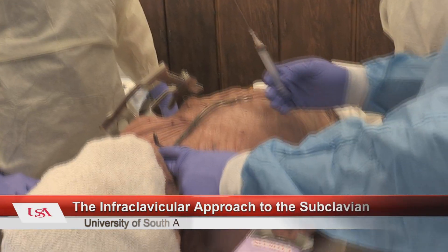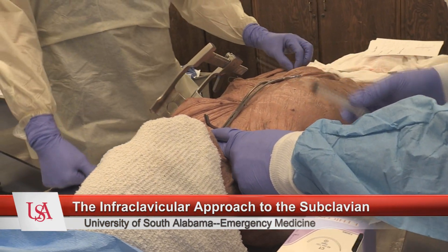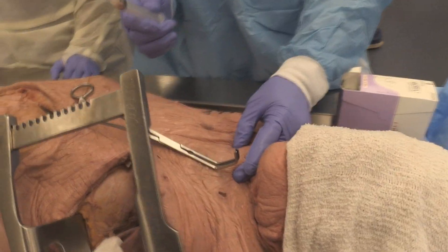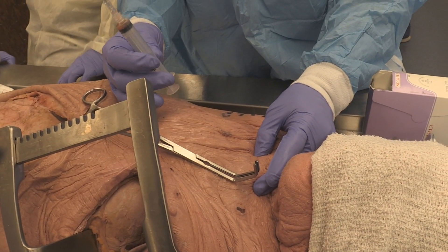I am showing the infraclavicular approach to subclavian. This is my modified approach. Most people who do the subclavian approach try from here and go straight there, but I'm afraid to do that because of pneumothorax. So I tried this technique called riding the clavicle.